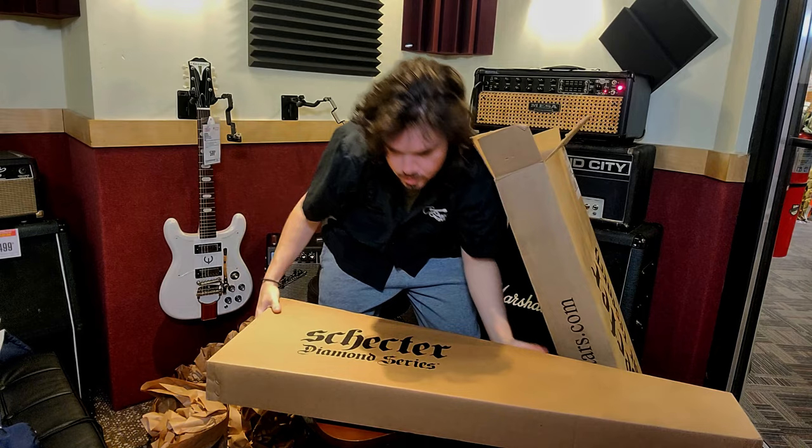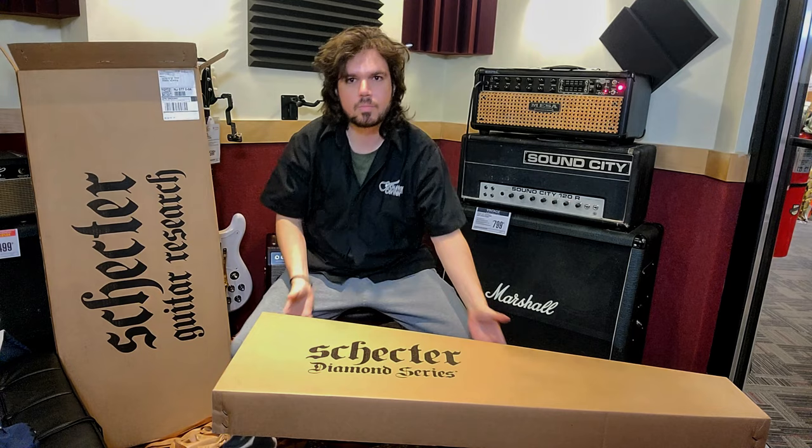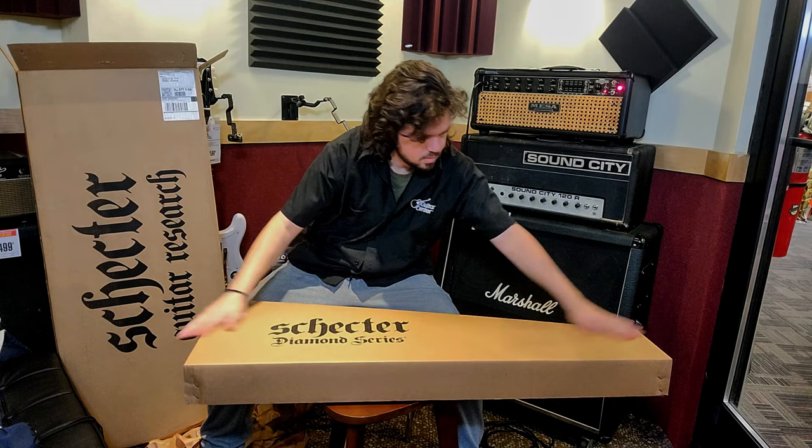There it is. There it is. Another box. So, let's put this here. All righty. Here we go.